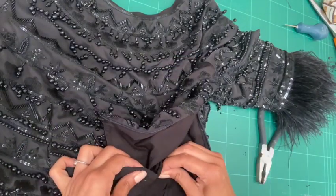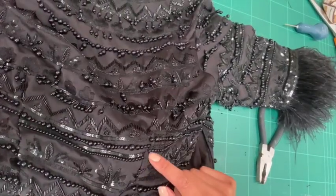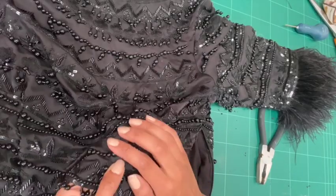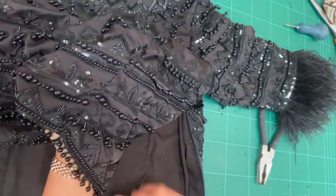You also want to make sure while you're pinning that you haven't got any beads stuck inside the dart. Just check from the front that all the beads are at the front of the top and nothing is inside the dart.